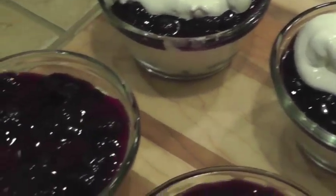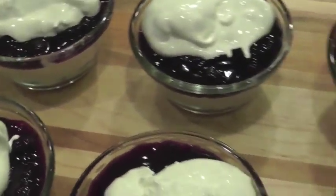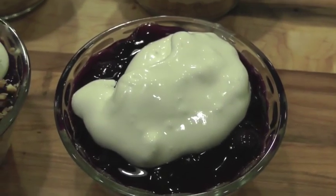I added some Cool Whip and the crumb topping that was left from the crust, as you will see.